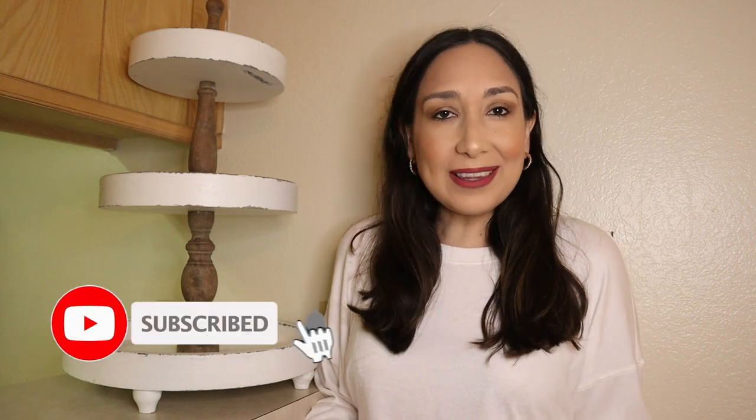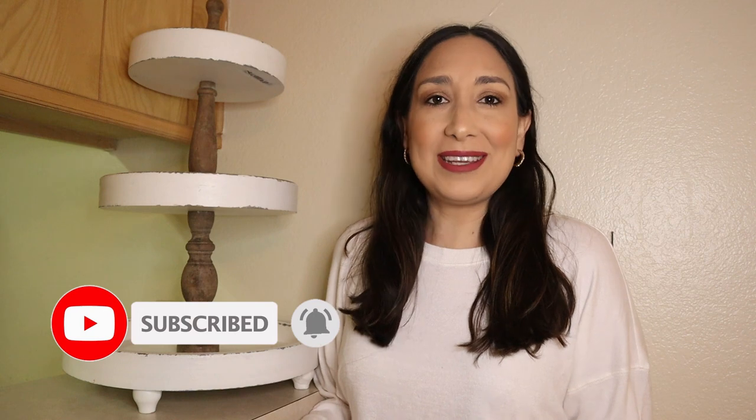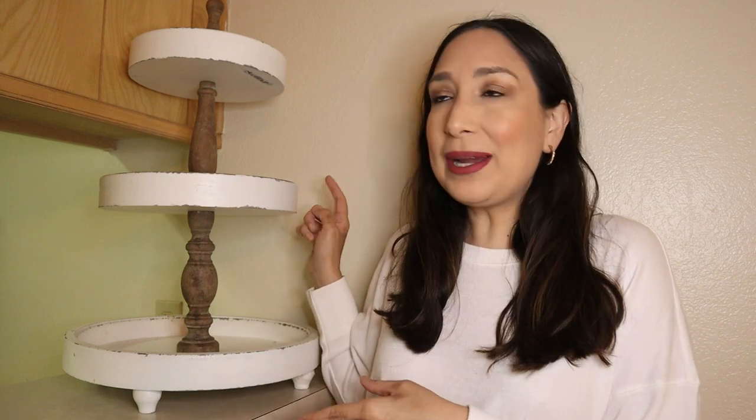Hi everyone, welcome back to my channel. I'm Millie and today I'm going to show you how I decorate my tiered tray for summer. But first, if you're new to my channel, don't forget to subscribe if you like this kind of content — I upload new videos every week. Okay, so let's get started.